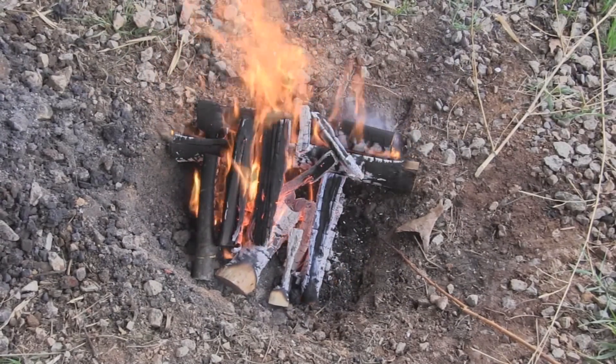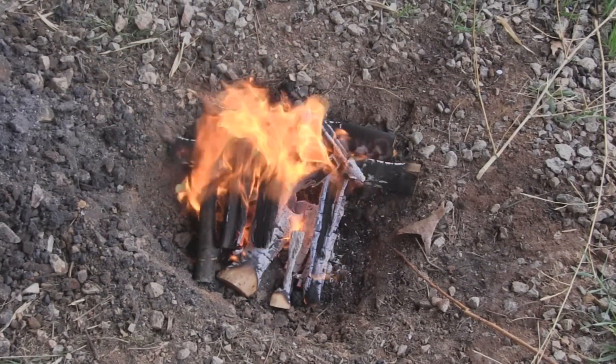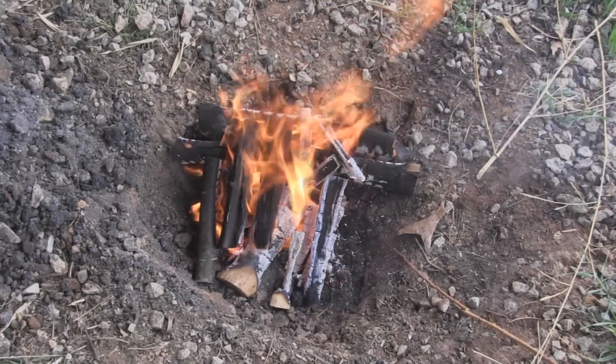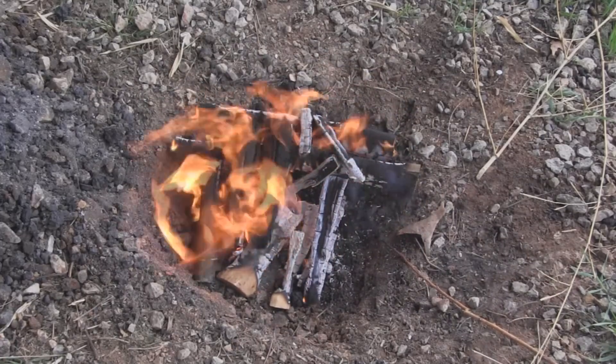The first thing we're doing is getting ourselves a sustainable fire built so we've got something to work with. Then we're going to dig a hole off to the side and build our fire in a different spot to do our distilling.